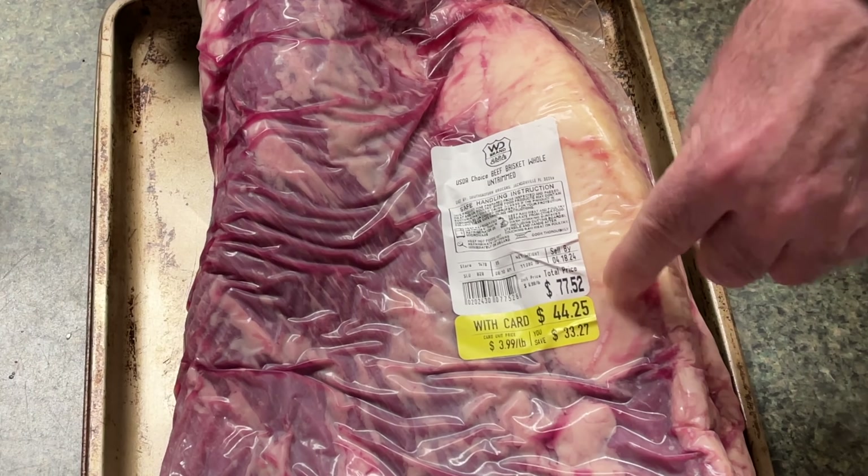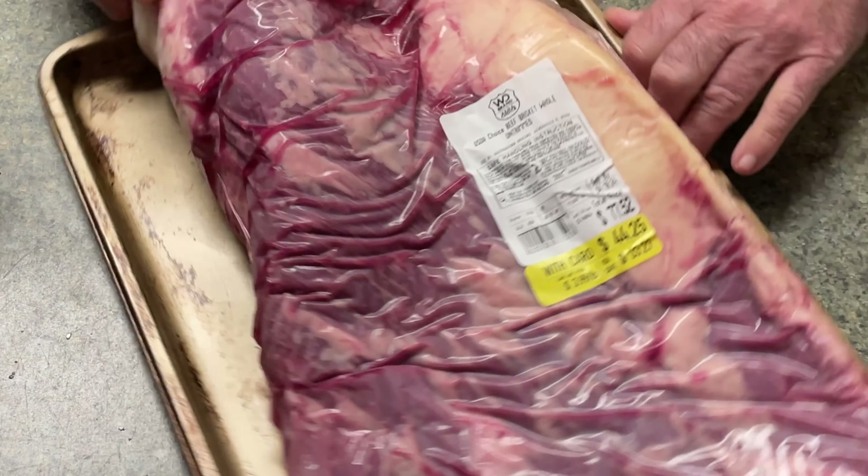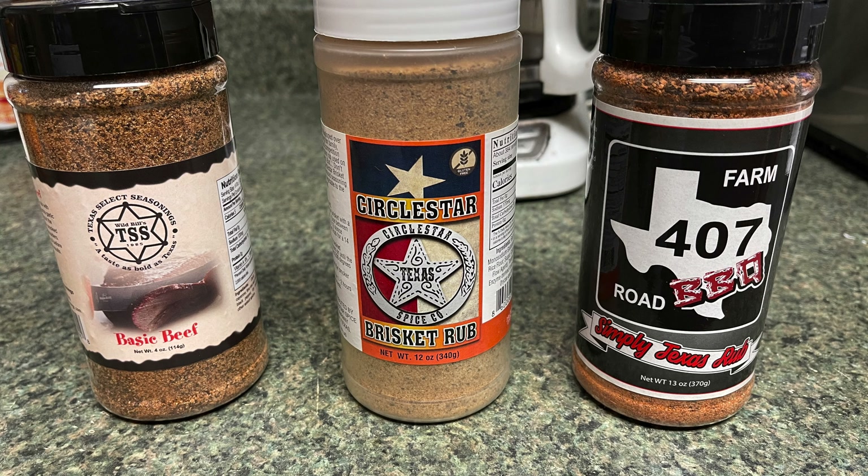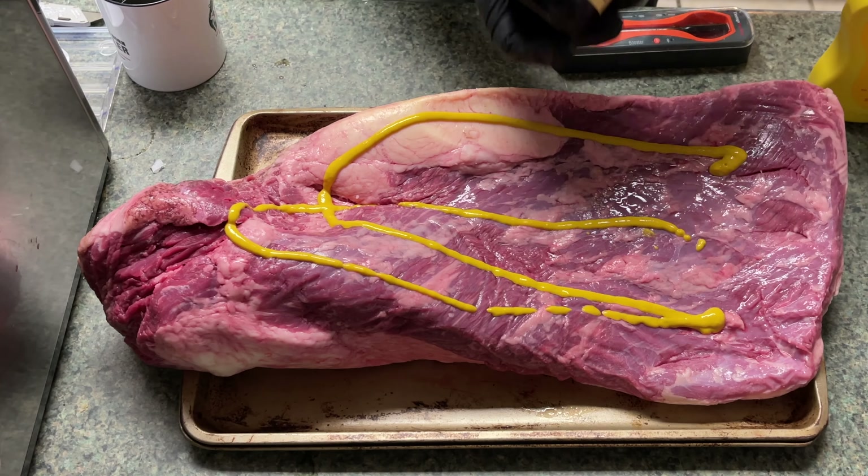You can always remove pockets of fat after the fact, and it will pretty much guarantee a juicy brisket. Now this is a choice grade, not a prime, but it was a really good price — like $30 off. Got it for $44, a 15-pound brisket. I let my wife pick the seasoning since she bought and paid for the brisket. I laid three different rubs in front of her, told her to taste each one, and she went with the Basic Beef from Texas Select seasoning.